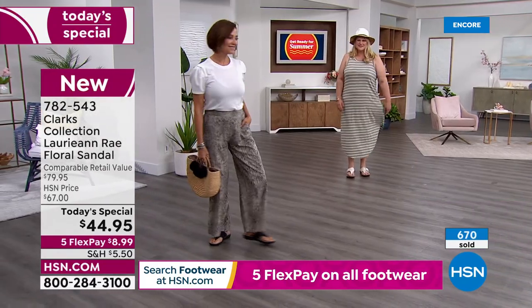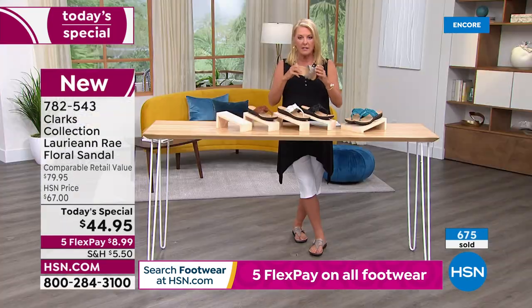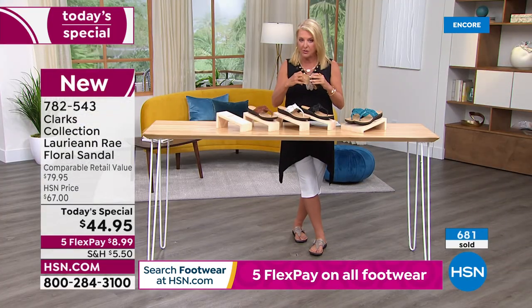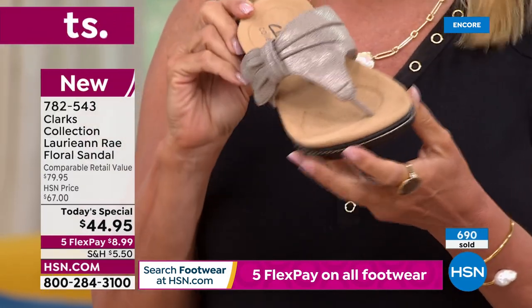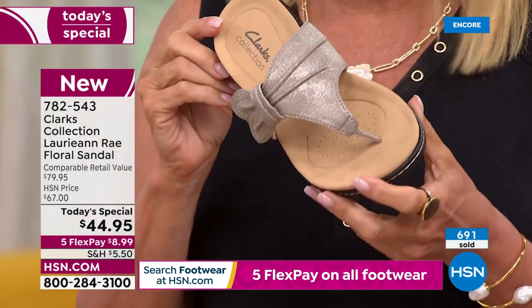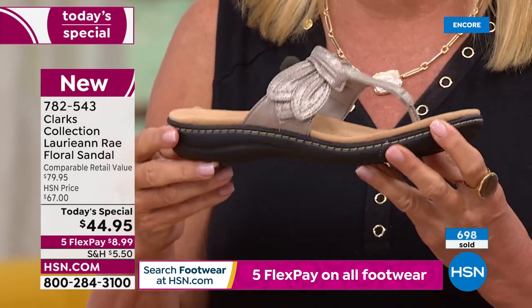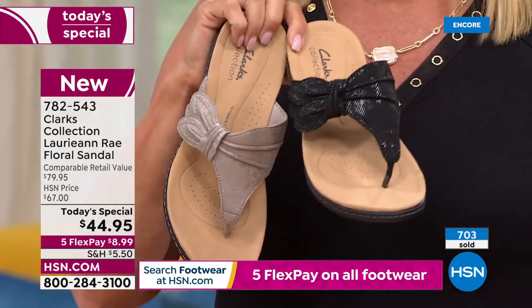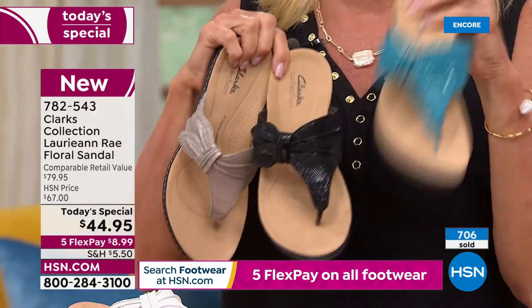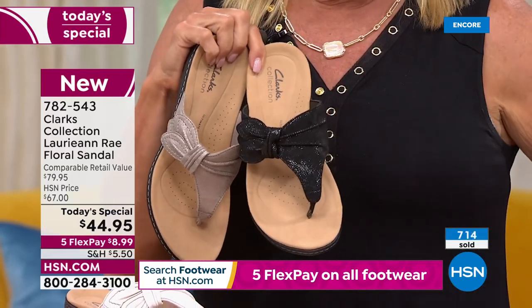Quick update: if you're thinking about the Taupe Metallic, please don't wait too much longer. My producer Rick says it's on fire. The turquoise is number three most popular and the black is number two. If you've got a great tan or a faux tan, turquoise against tan - yes, hello!